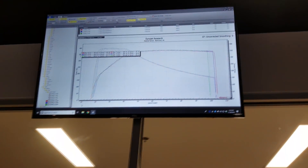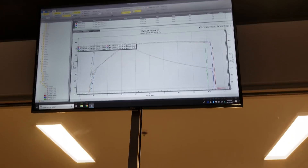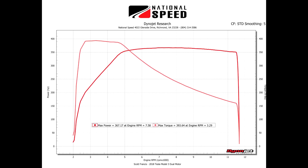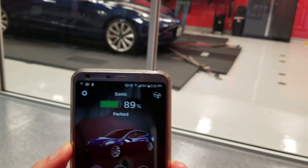It didn't make much of a difference — 368 horsepower, 394 torque. Torque's dead on every time. Second run is going to be at 89% battery.